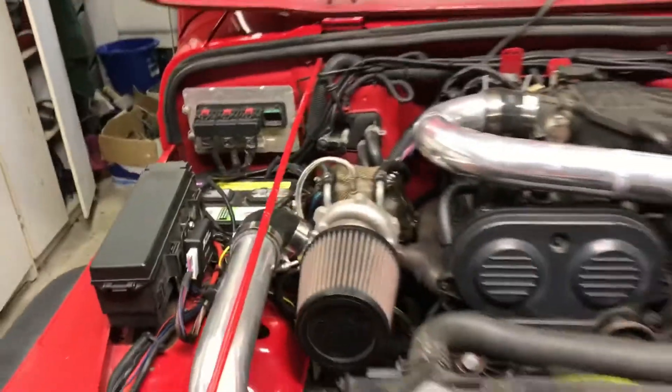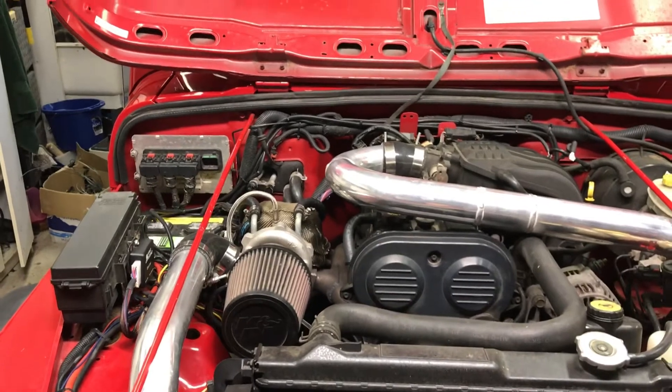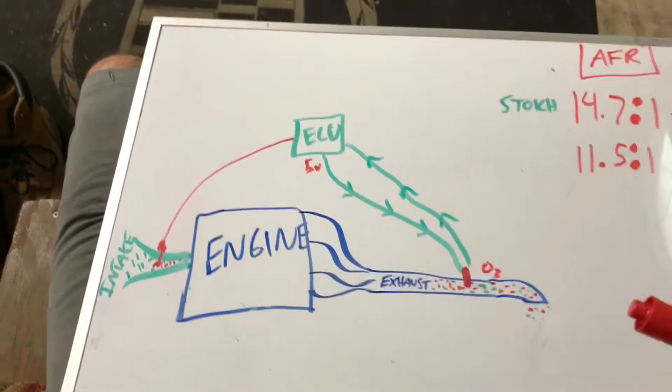I noticed that there's no videos on how to install this or how it works. So this video will go over exactly what it's doing, how it works, and how to get it installed into your vehicle. This very detailed drawing may help you guys understand what's going on a little bit better.